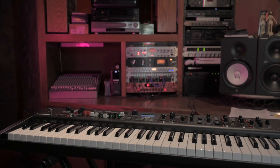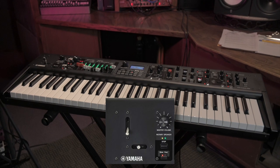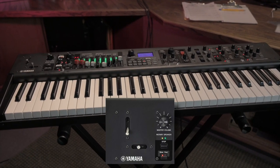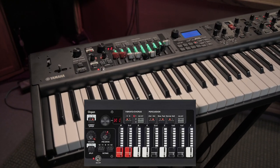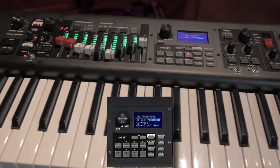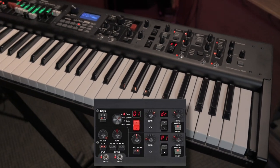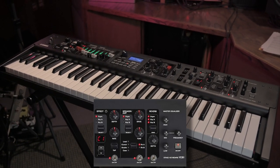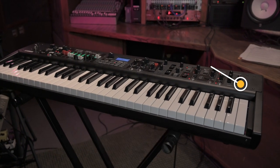The YC-61 control panel is divided into five basic sections. On the left is the control section with pitch bend, modulation lever, and master volume. Next to that are the organ controls including the drawbar section. In the center is the LCD panel along with edit, live set, save, and recall. Next are keyboard sections A and B which can be used simultaneously with their effects, and finally the master effects section.